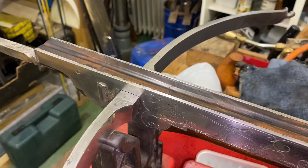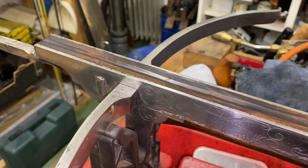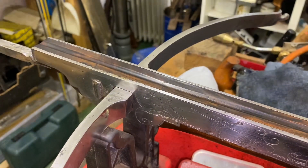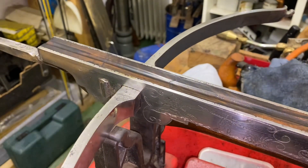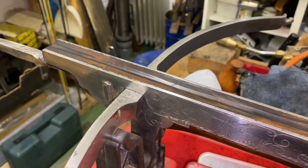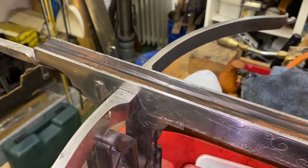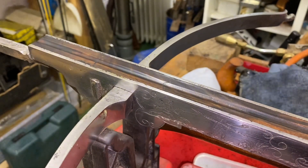I will publish more videos on gun restoration and repair as time goes by — just keep an eye on Bisword and Musket and click like and subscribe. Any comments, I'd love to hear them. Cheerio from a damp summer morning in England.